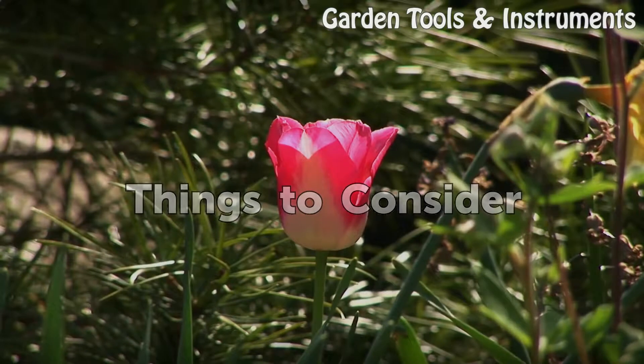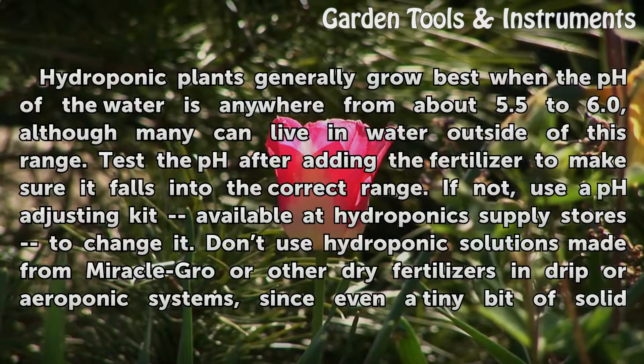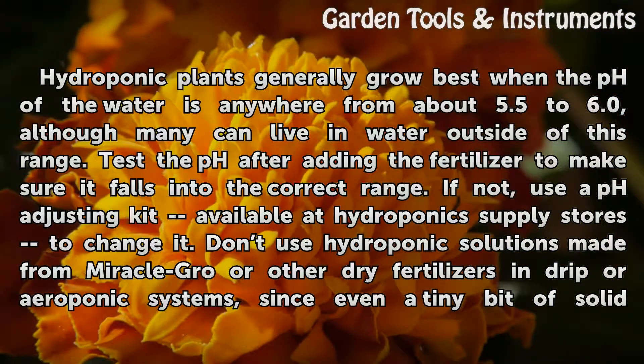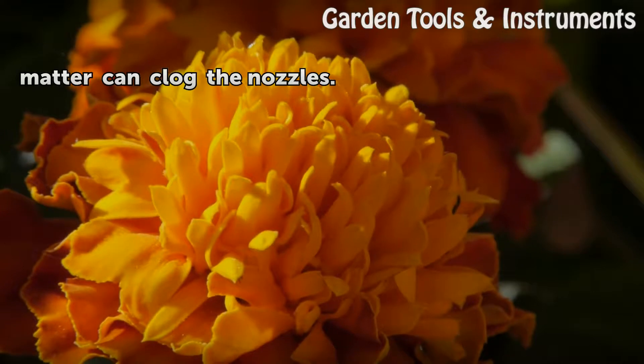Things to consider. Hydroponic plants generally grow best when the pH of the water is anywhere from about 5.5 to 6.0, although many can live in water outside of this range. Test the pH after adding the fertilizer to make sure it falls into the correct range. If not, use a pH adjusting kit available at hydroponic supply stores to change it. Don't use hydroponic solutions made from Miracle-GRO or other dry fertilizers in drip or aeroponic systems, since even a tiny bit of solid matter can clog the nozzles.